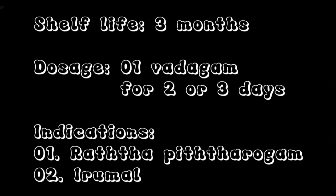Shelf life is 3 months. Dosage: 1 Vadaham per day for 2 to 3 days. Indications: Radhapittharokam, Irumel (cough-related conditions).